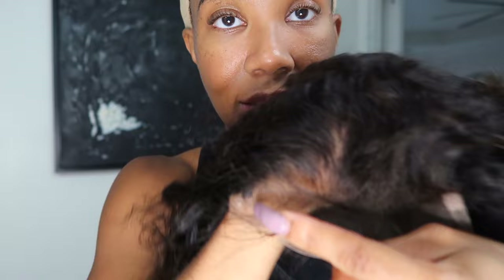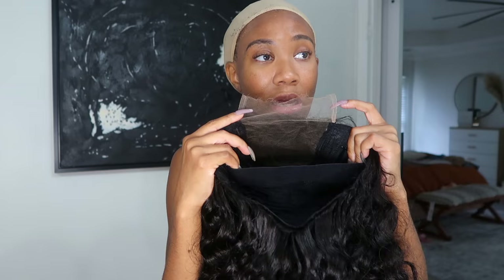It looks like we're getting something wavy, which is right up my alley because I don't even feel like doing any real styling. I can see it is 5x5 — confirmed! Let me take this wrap off. This is how the lace looks — this is really interesting and actually really good because sometimes this is easier when I don't have to worry about doing the ear-to-ear.